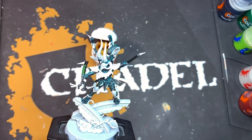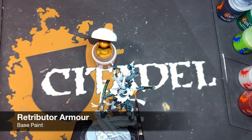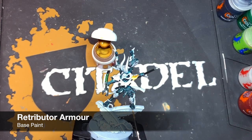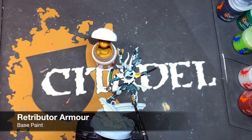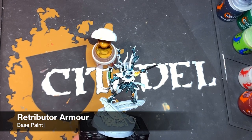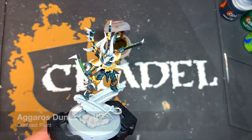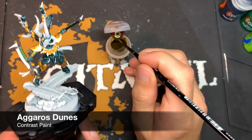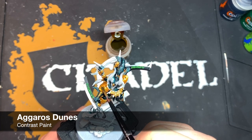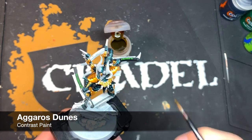Next up, we're going to paint in all the gold details using some thinned-down Retributor Armour — things like his pauldron and knee pads, as well as the various cracked soul stones scattered all over the model. Once that Retributor Armour is dry, we're going to give it a shade of Agaross Dunes — thanks to Adam Hughes for this tip, and it really works. Just take the Agaross Dunes and paint it all over the Retributor Armour.